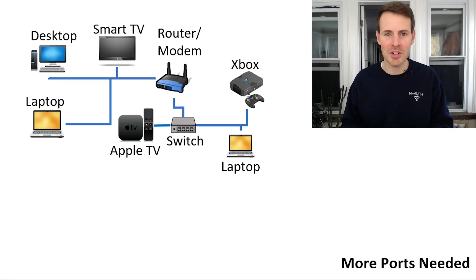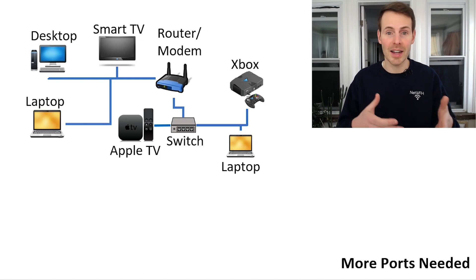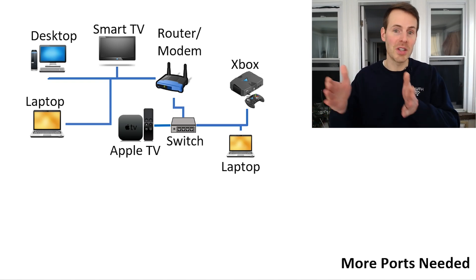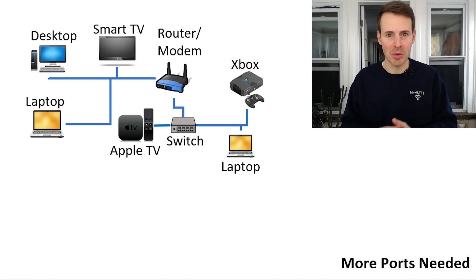I'll also be making a follow-up video on how to set up these devices, so if you're in the market for an Ethernet switch, you might want to check that out as well. So when should you use an Ethernet switch? There are basically three main scenarios where an Ethernet switch comes in handy. The first is simply if you have a lot of devices that you want to connect to the Internet and your router doesn't have enough ports to support it — that's where an Ethernet switch allows you to add more ports to your router.